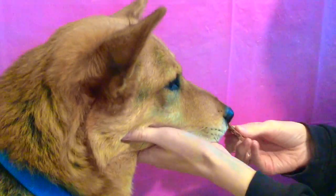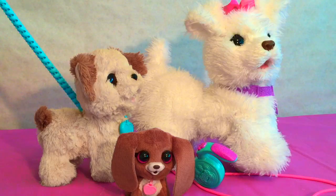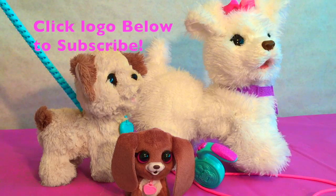Zeke did such a good job helping us out today. I think he gets his own little dog treat too, and maybe a walk later. Thanks so much for joining us at Hopscotch Toys today. We hope you had just as much fun as we did with these For Real pets. Please make sure to like our video, subscribe to our channel, and leave a comment below about who your favorite dog was today. Thank you! Bye-bye.